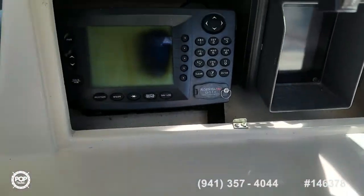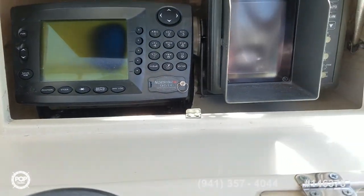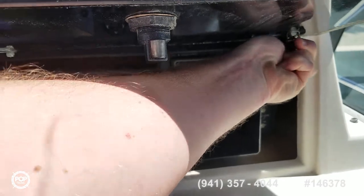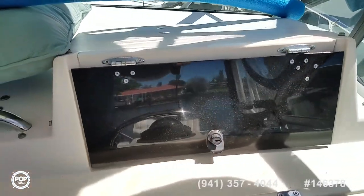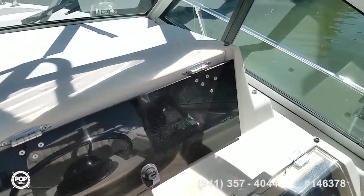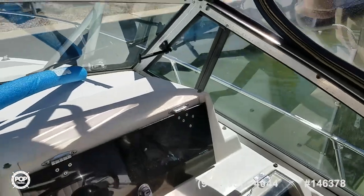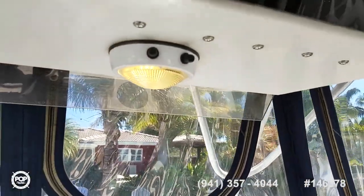NorthStar 951X GPS and chart plotter, and then a Furuno bottom sounder — the transducer has been replaced for it. Vent windows open up to let in some nice breeze. Power switch for the spreaders and a night light as well.